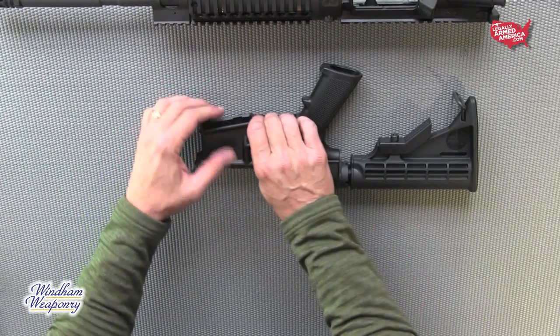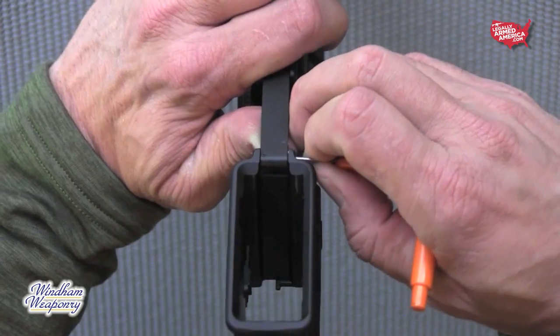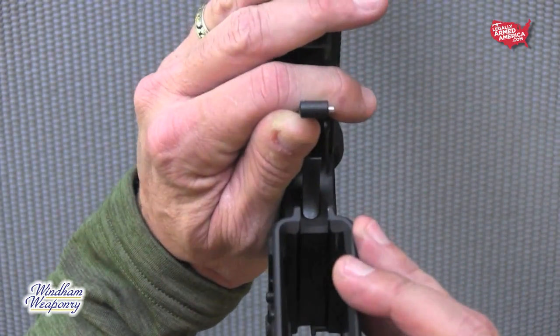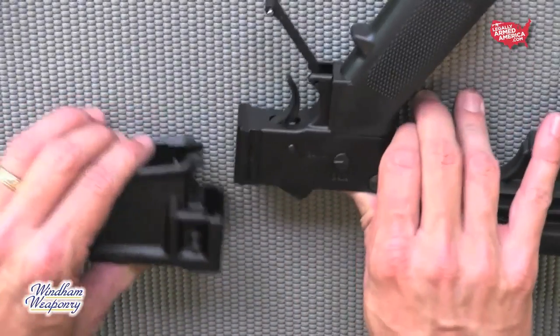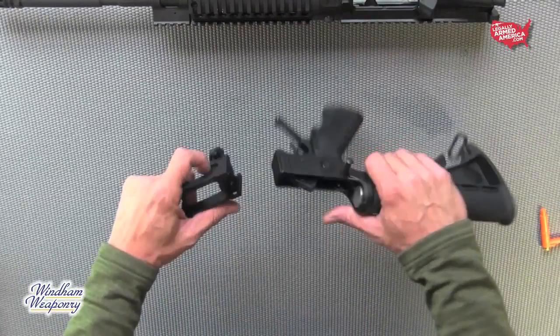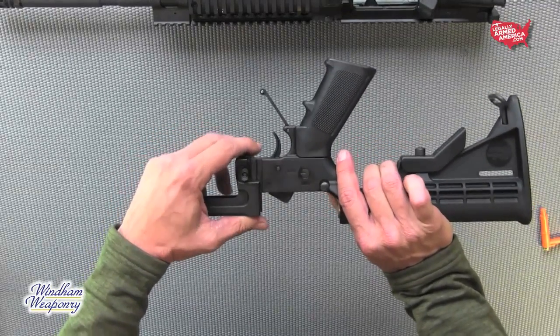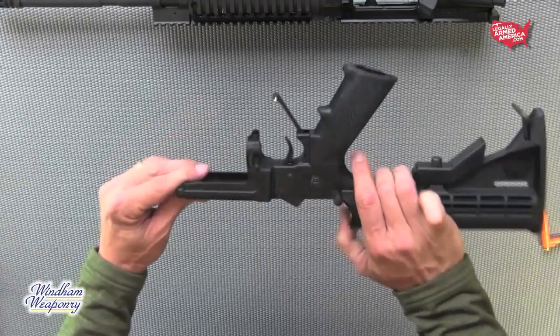Now let's move on to the lower and changing out the mag wells. Using your multi-tool, release the trigger guard pin, which removes the trigger guard from the mag well that you're going to be replacing. Now press the mag release of your 5.56 mag well, which releases it from the lower. With the mag well of the corresponding caliber that you're converting the rifle to, make sure you line up the rail of the mag well with the rail of the lower, press the mag release, and it slides right in place.